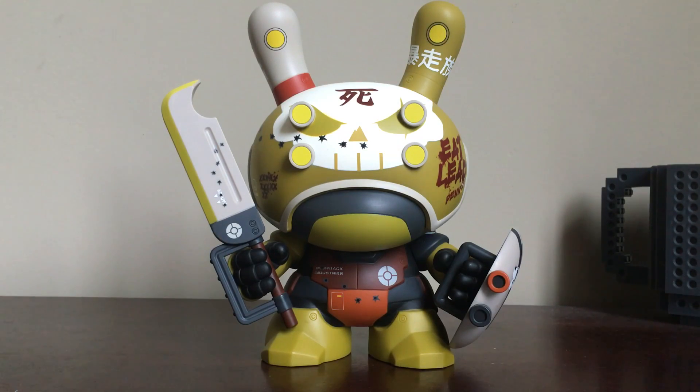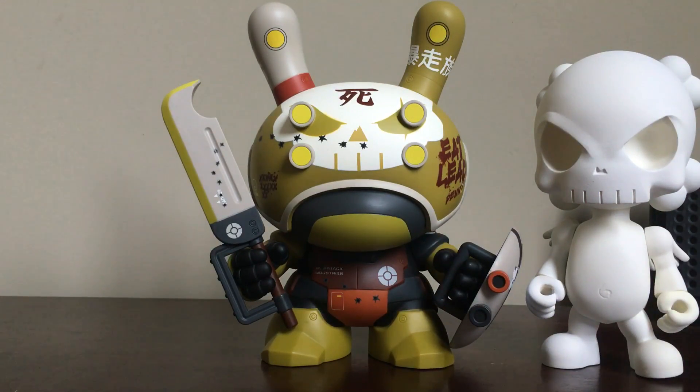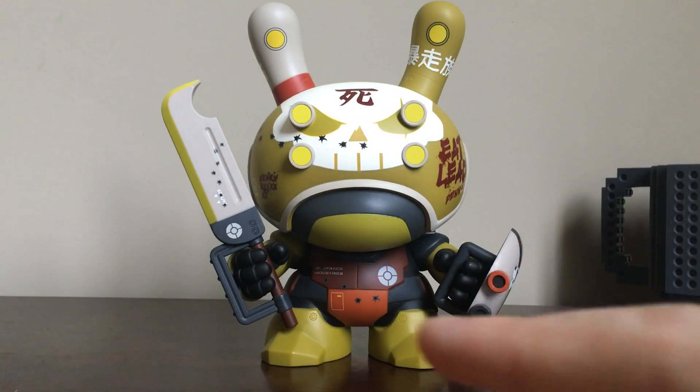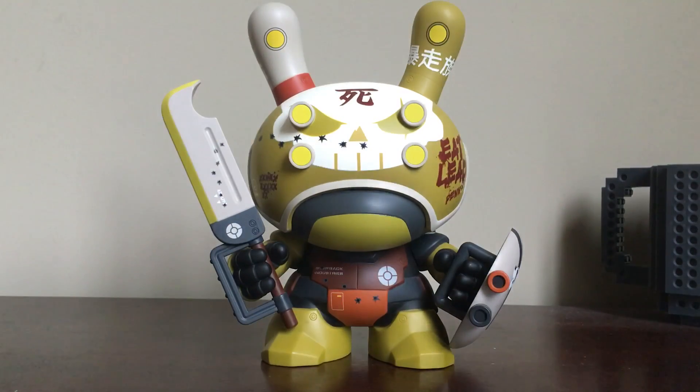I did get it for the retail cost, which is brilliant to me. It's a really, really cool piece and I'm excited to add it to my Huck blank — there it is right there, the start of a few more things. I do want to get the other Huck Dunny as well, and I'd love to get the chase of this, but I'm not going to hold my breath on that one.